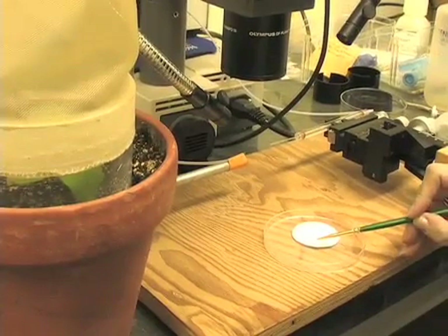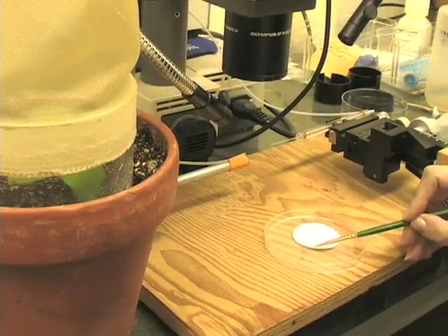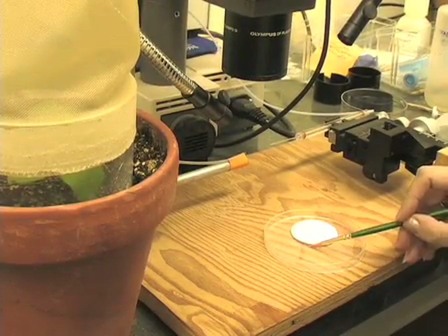We also need to microinject a control aphid. This control microinjection is done only with the buffer, without the virus. The buffer we use is 0.1 molar phosphate buffer, pH 7. Then I'm going to place the aphid on a healthy plant, where I'm going to allow it to feed for 5 days.